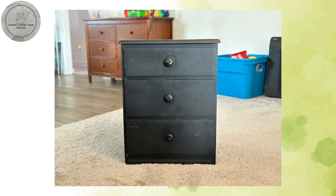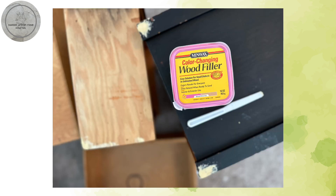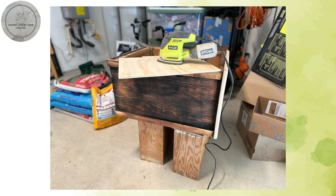After vacuuming the nightstand, I removed the drawer pulls and gave it a thorough cleaning with Dawn Power Wash and a microfiber cloth. Then I rinsed with clean water and left it to dry. I used wood filler to fill in any minor nicks and dents. Next I took it outside and stripped the top with citrus strip and a scraper, then used after wash and fine steel wool to remove any residual stripper and paint. I cut a quarter inch piece of plywood to fit in place of the top drawer and sanded everything.